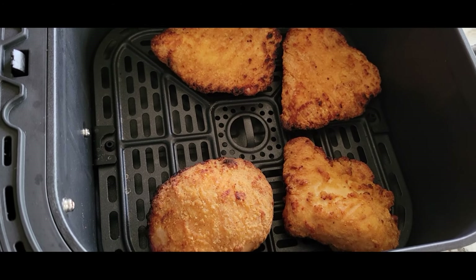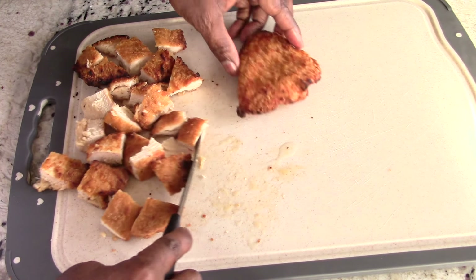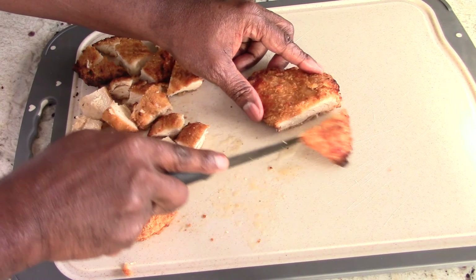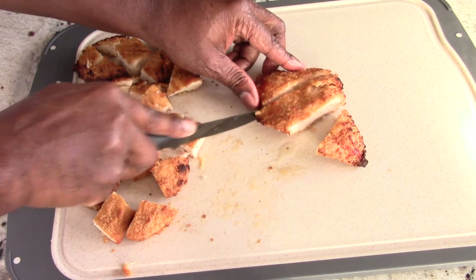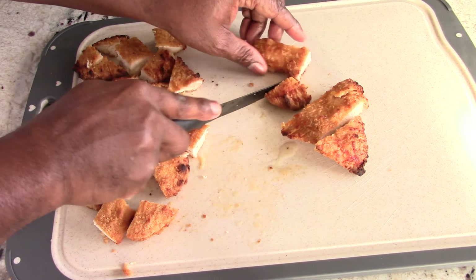This could be you guys. If you want to see how I cut it, I'll show you right here. And guys, this kind of sort of tastes like Chick-fil-A — it has that kind of pickle-y taste, kind of. But it's just good overall. It really is.